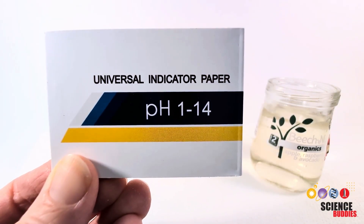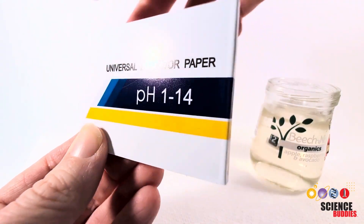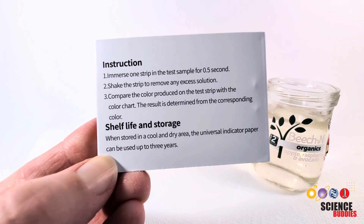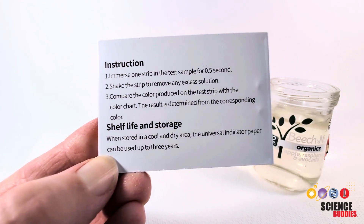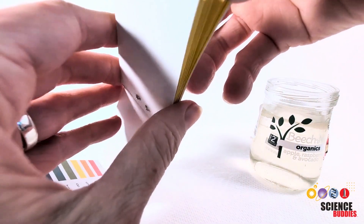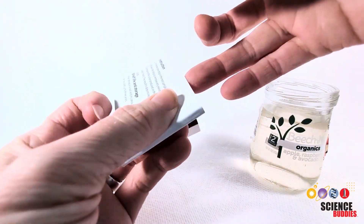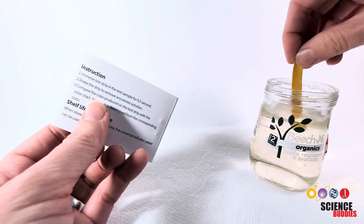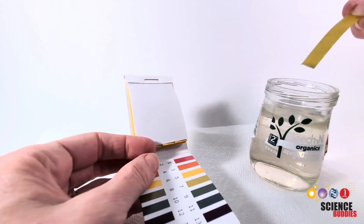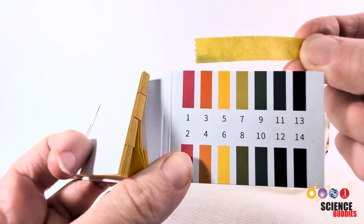Next we're going to test the pH of just the normal pond sample, and you can use pH strips to do this. Always read the instructions for whatever pH strips you're using. These ones say to just put it in the test sample for half a second, then shake the strip to remove excess solution, and compare it to the color chart. So it looks like our pH here is right around seven, which is what we would expect for the sample.